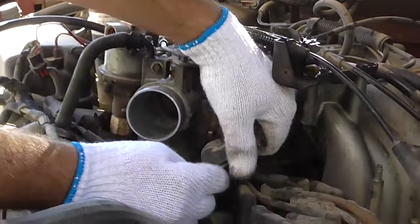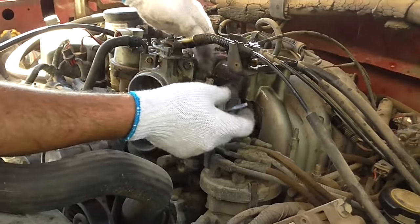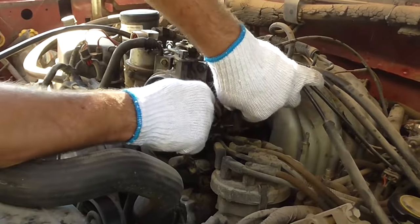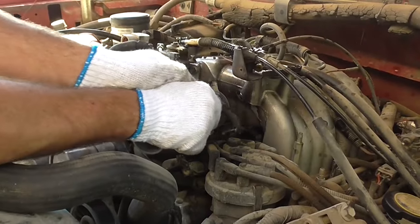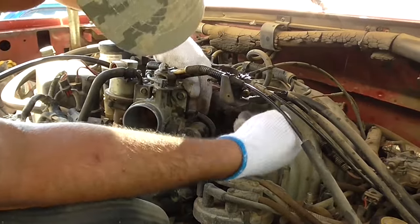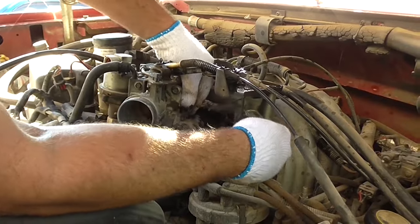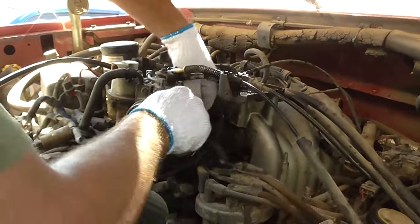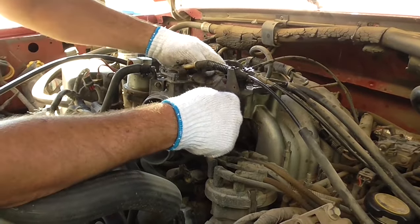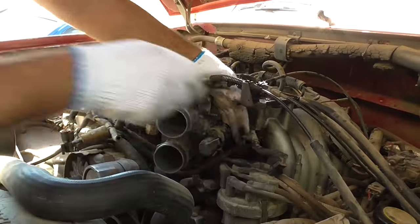Now I'm just removing various plugs and stuff to gain access to taking off the throttle body. Got to get this little guy out of the way. See how they connect things to the throttle body just to irritate you. Another vacuum line out of the way — oh, it broke right off. Typical old rubber. When that happens you just cut a nice fresh end and reconnect.